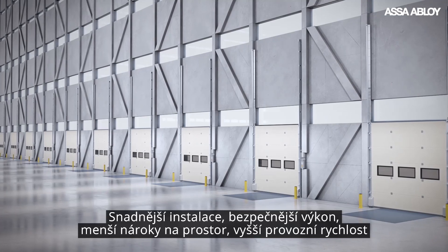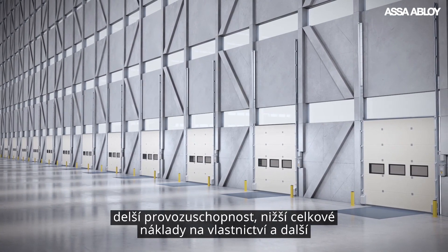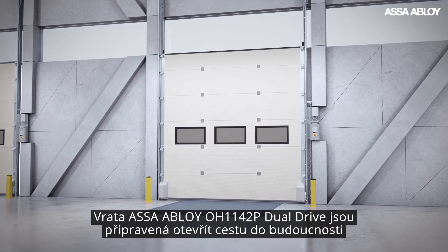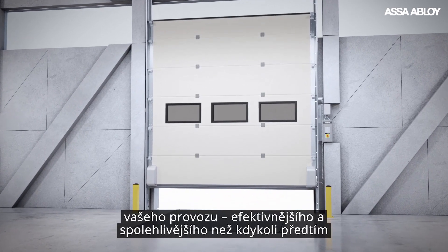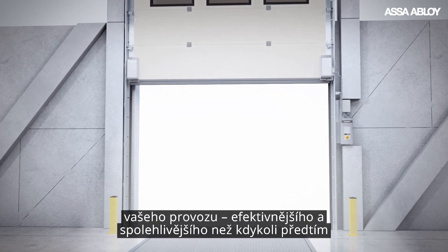With easier installation, safer performance, reduced space demands, faster running speeds, improved uptime, lower total cost of ownership and more, the ASSA ABLOY OH1142P dual drive is ready to open up the future of your operations, making them more efficient and reliable than ever.